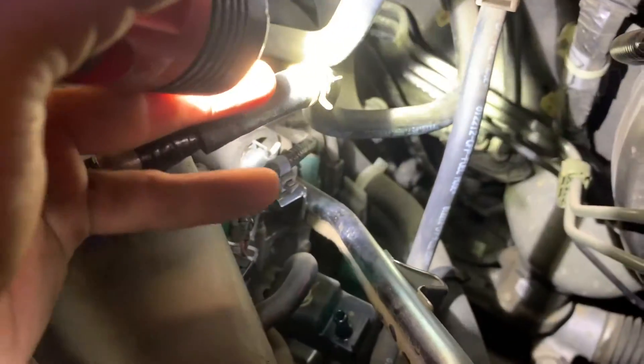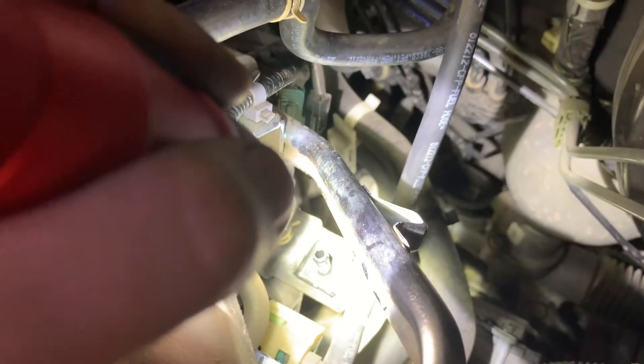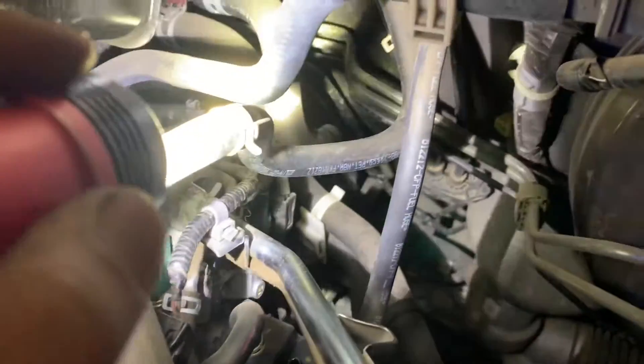I went where the purge line is right here — see it right there. I took it off from the purge valve, which is that one right there. This one goes all the way to the back of the canister.